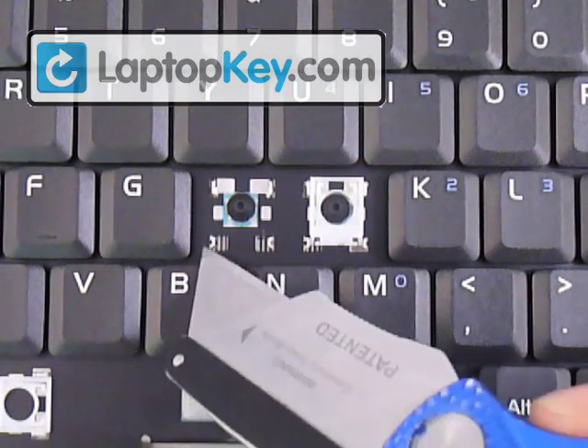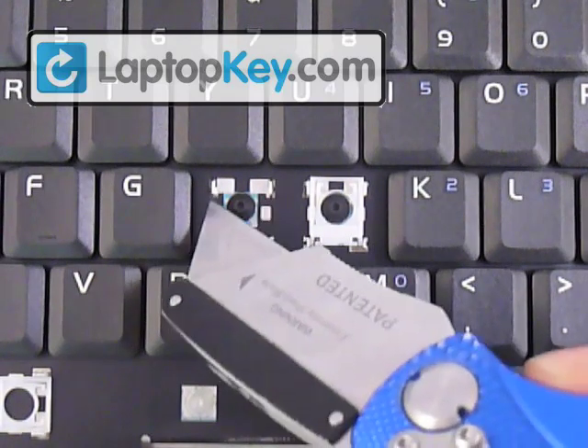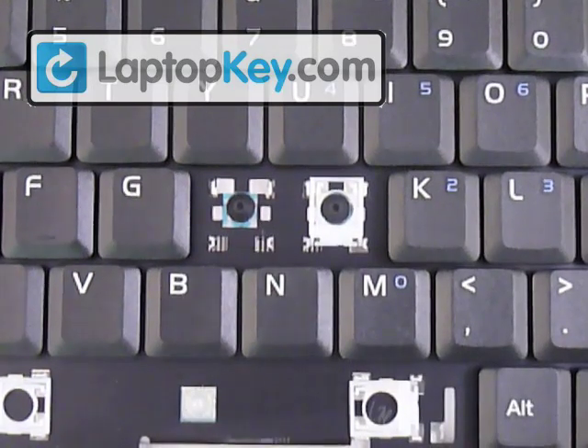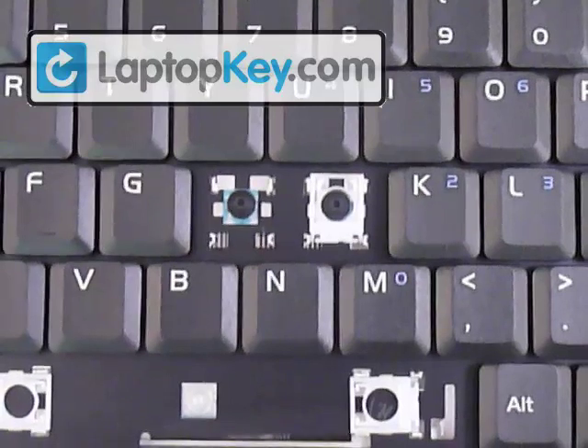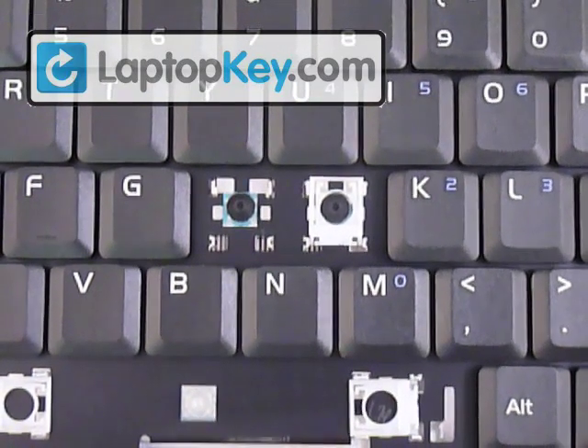You can see that at the bottom corners there are two small hooks, and at the top corners there are two larger hooks. Make sure to look at the different key areas because they change position. Sometimes the larger ones can go to the sides or to the bottom, so just make sure to look at that.